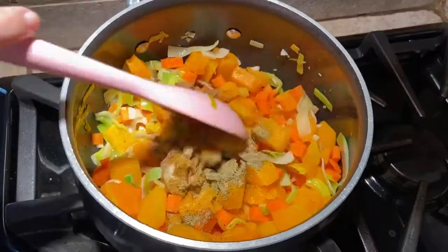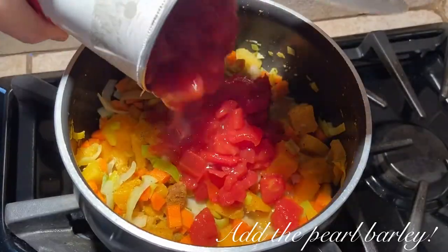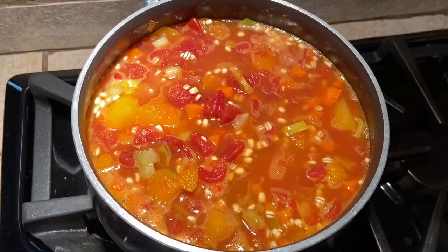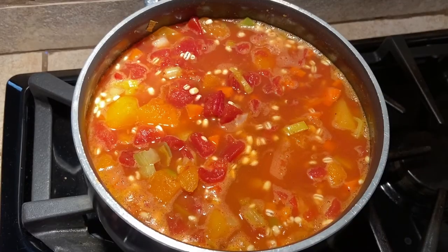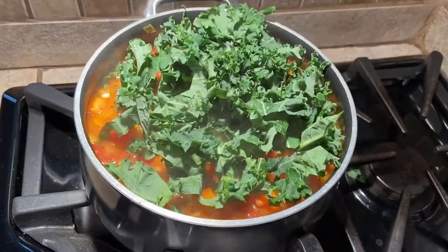Now add the seasonings and mix again. Add a can of diced tomatoes, 4 cups of vegetable broth, and 2 cups of water, then let the soup simmer for about 45 minutes. Just before serving, add a cup of kale and stir to incorporate.